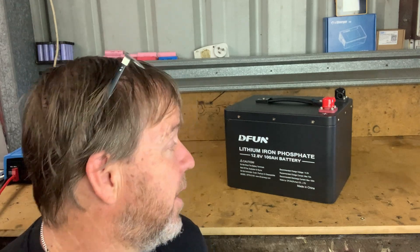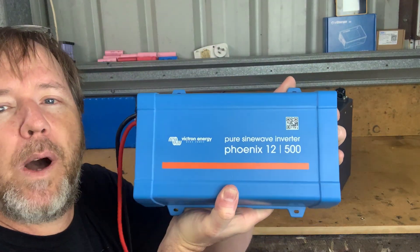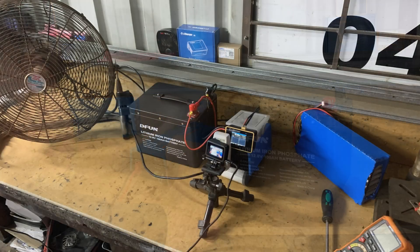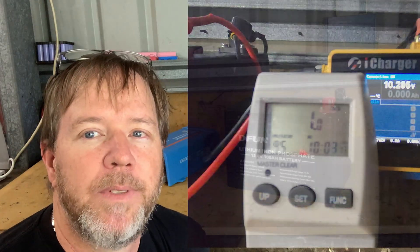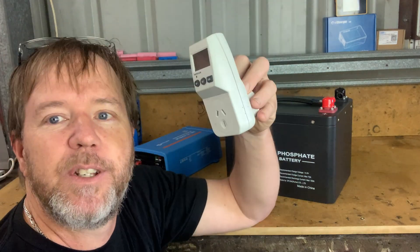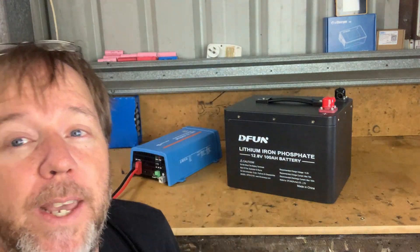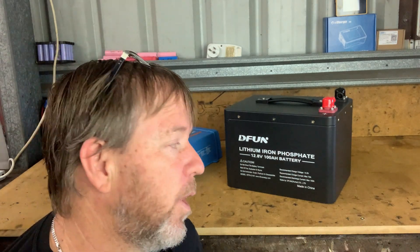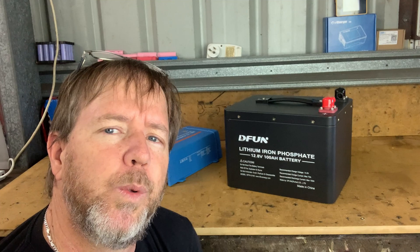I've already done a couple of tests on it. Behind me I run a 400 watt, 500 VA 12 volt Phoenix inverter and ran a couple of tests with a fan to see where we come at. The tests came in at one kilowatt hour — I tested on a 175 watt load and a 75 watt load, two different fans in my workshop. The only concern I had was the battery management system wouldn't wake up.